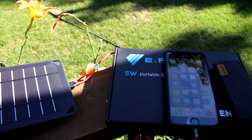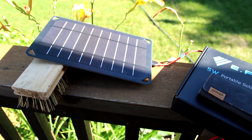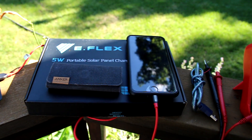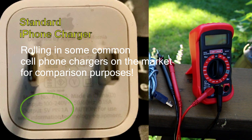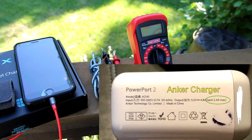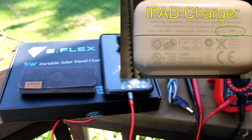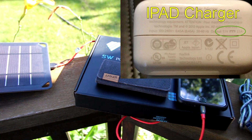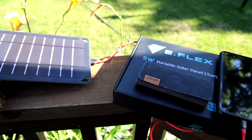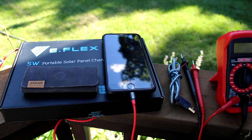Closing remarks: the Renogy eFlex 5W performs as long as it's getting 5 volts — whether it's 30 milliamps or 1.4 amps, it will charge your battery. It might take a whole entire week or might just take a couple of hours, but in the end it will charge your batteries. It just depends on the angle of the solar panel and the strength of the sun.